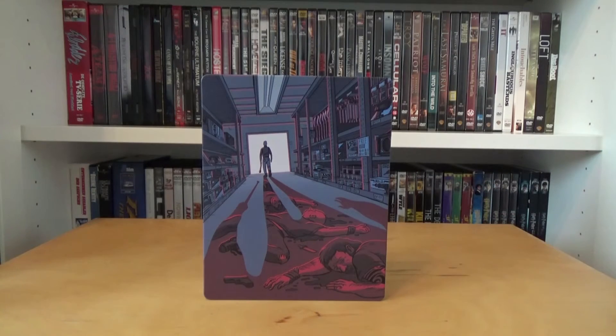And this was my unboxing of the Project Pop Art Blu-ray steelbook from the movie The Equalizer with Denzel Washington. I hope you guys enjoyed this video — thanks for watching and I'll check you guys next time.